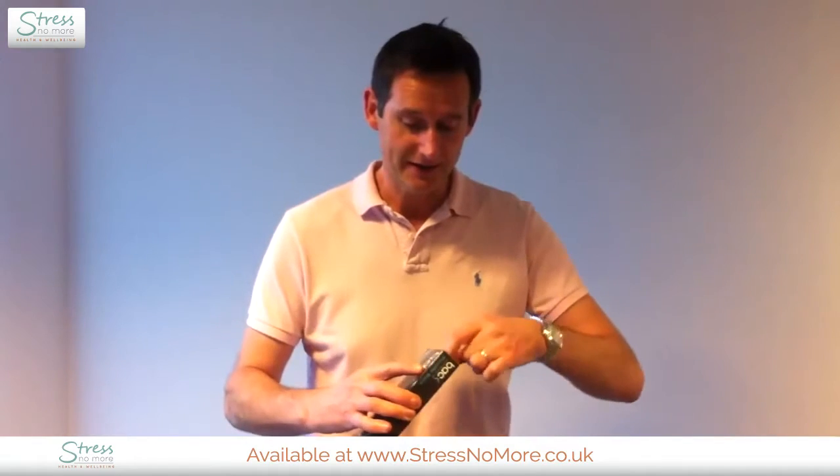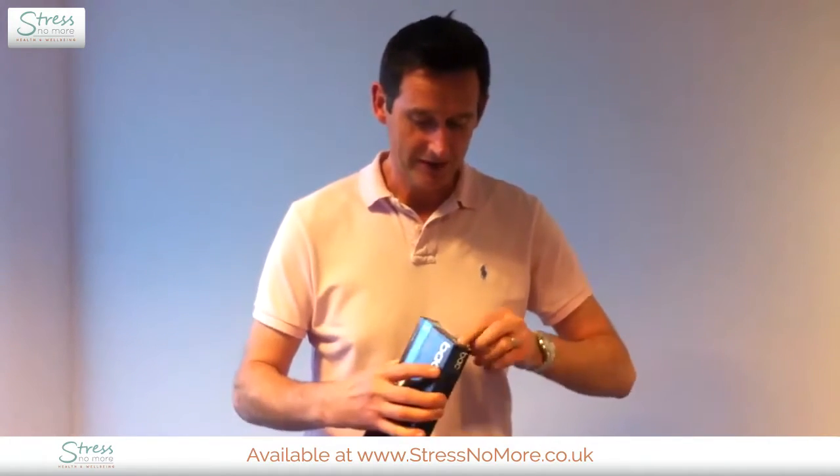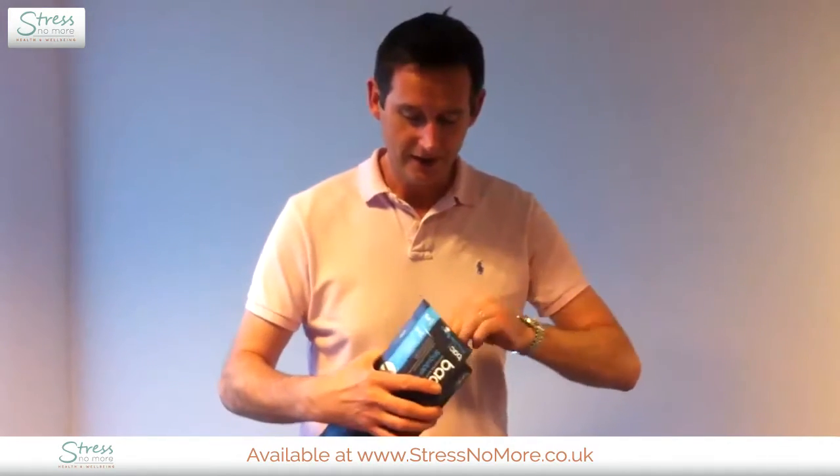I'm going to use the medium to large size. I'm a size 42 to 44 chest and around about 36 inch waist, just to give you an idea in terms of my sizing. So now I'm going to take the product out of the carton.